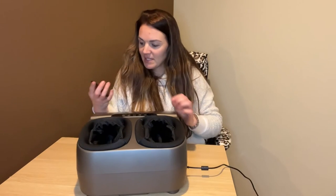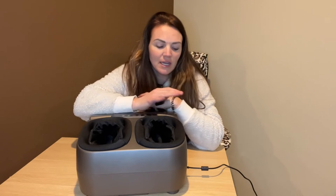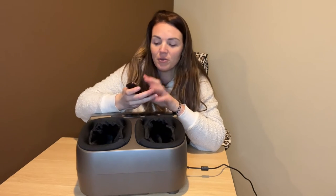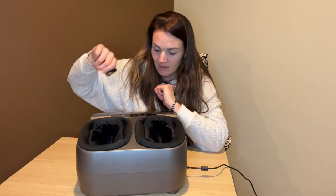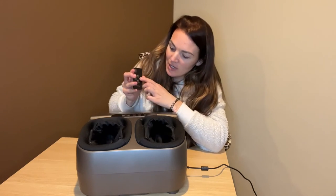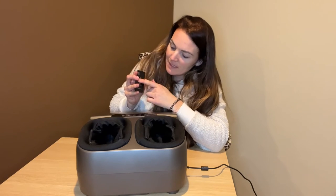I absolutely love this. This is great after a long day of work just to relax, put your feet in here, and not have to worry about a thing. The fact that it comes with this handy little remote is even better. And it's nice and quiet too, so you're going to get that nice massage from it but not have to worry about it being overly noisy. You can see the remote does work — it's beeping there.